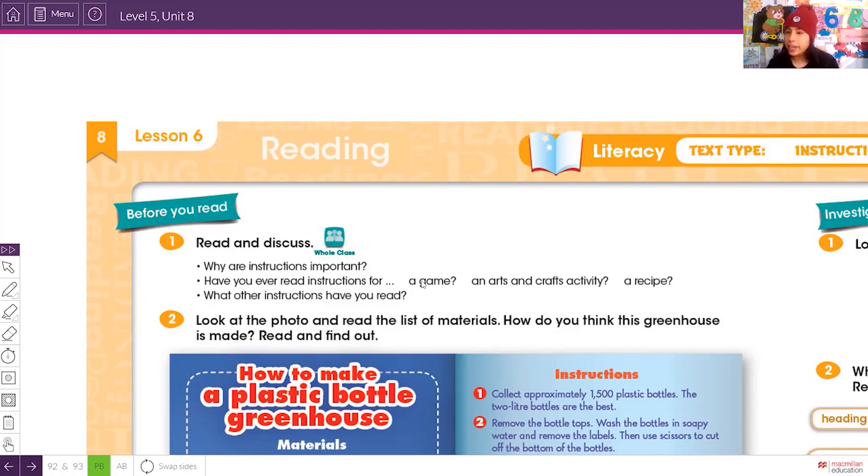Have you ever read instructions for a game, an arts and crafts activity, or a recipe? For example, when we want to do a craft activity, we need to follow instructions — the teacher might say: take your marker, take your scissors, take a red paper. Instructions help us follow the sequence of an activity. We also listen to many instructions in the classroom.